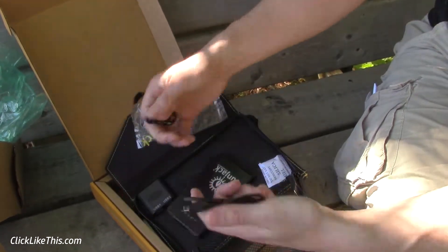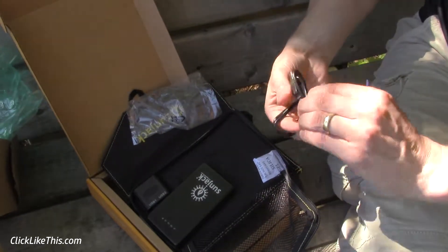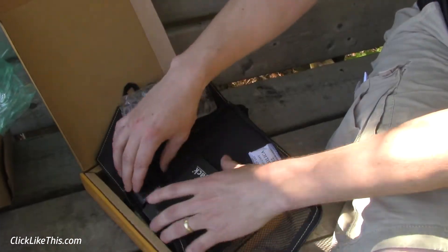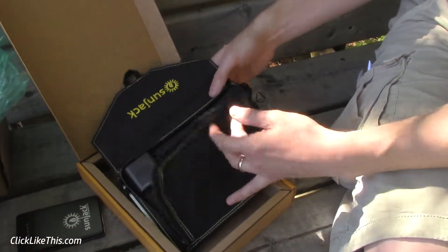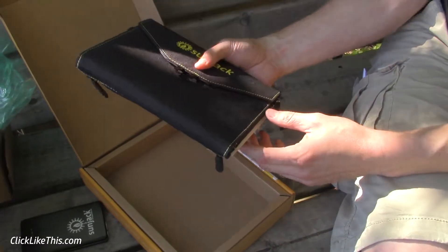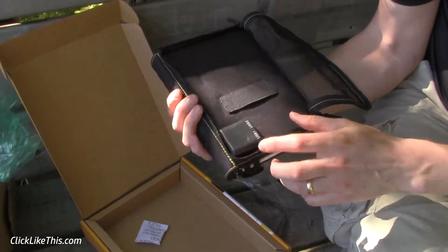I haven't done a test of it yet — just opened it up — but we'll do a test over this week and see how it works. It comes with everything you need. It actually isn't much different in size — it's a little heavier than a tablet, but about the same size as an iPad. A nice portable size design, and then the output here.